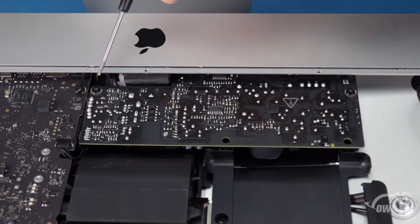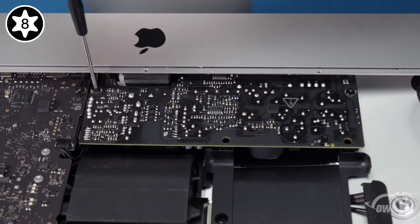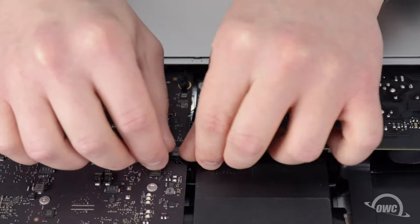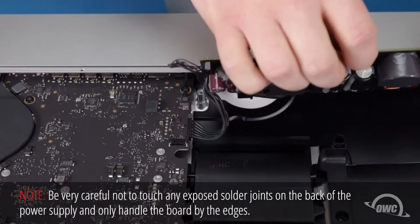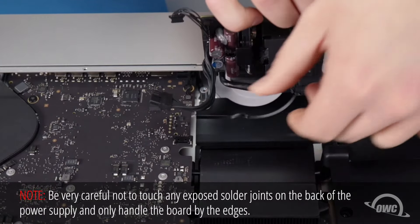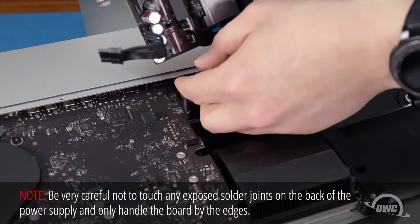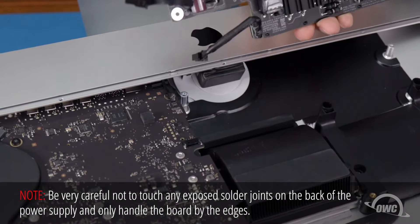Moving on to the power board, we need to remove these two Torx T8 screws. Then detach the power supply signal cable's connector by sliding it from its slot. This will give you enough room to pull the power board forward slightly and up, so you can disconnect the larger power connector. There's a small latch on the underside which you'll need to push down on in order to release it. There is one last cable to disconnect, located in the lip of the iMac. Press down on the latch of its connector and slide it out. You can now set the power board aside.